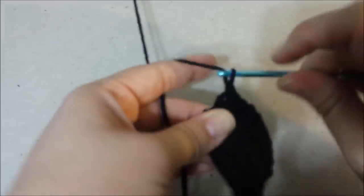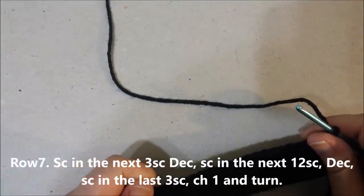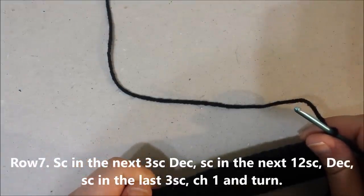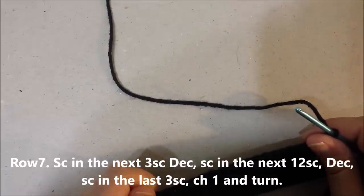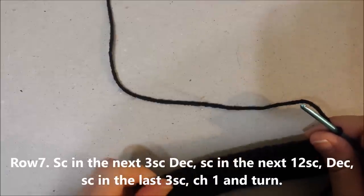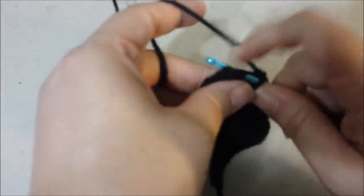Row 7: single crochet in the next 3, decrease two together, single crochet in the next 12 single crochets, decrease, single crochet in the last 3, chain 1 and turn.